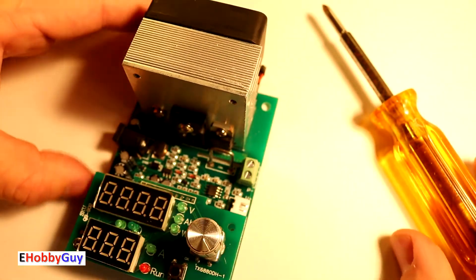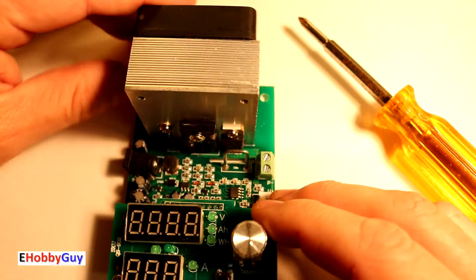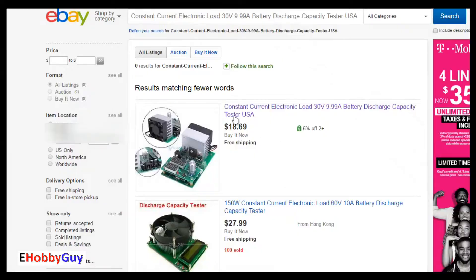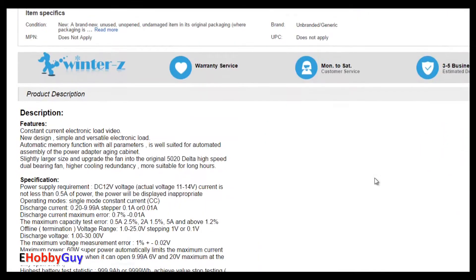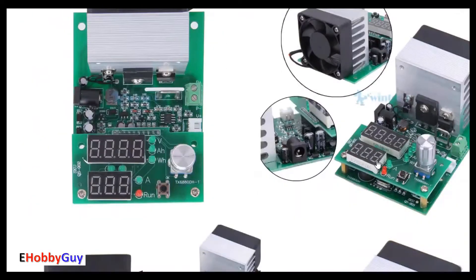There's a V+ and V- here for a JST connector, so you can hook up four-wire batteries to this and it will auto-detect if it is a four-wire battery in series and test accordingly. I paid $18.69 for mine with free shipping from seller WinterZ. However, it did not come with instructions, so I had to look quite extensively. I did find some translated Chinese instructions which were very difficult to understand, but I got an overall thorough view.